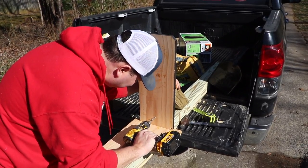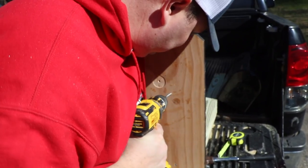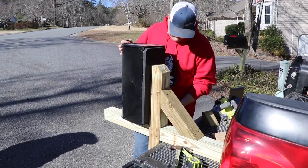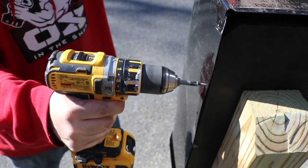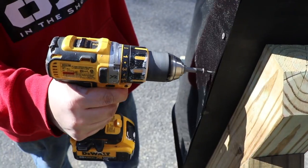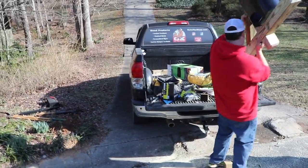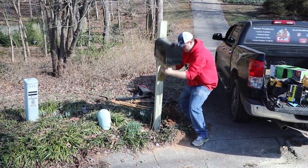I attach the board that I painted first to the post, leaving about an inch from the bottom so the mailbox doesn't sit perfectly on top of the post. Then I drive just a couple of screws on either side of the mailbox to the board so it's attached. I sit it in there to see how it looks — turned out pretty good.